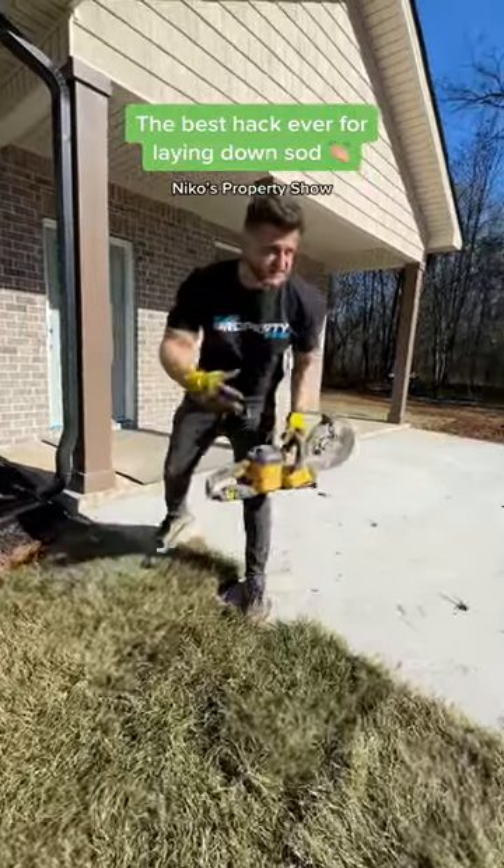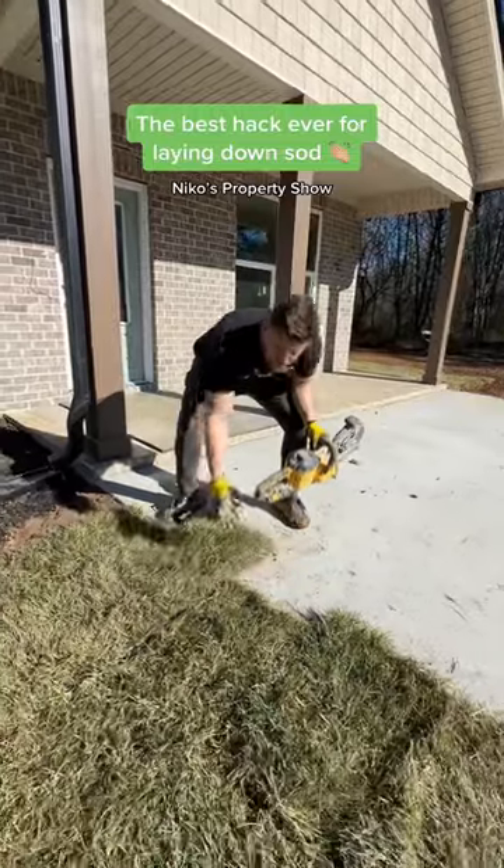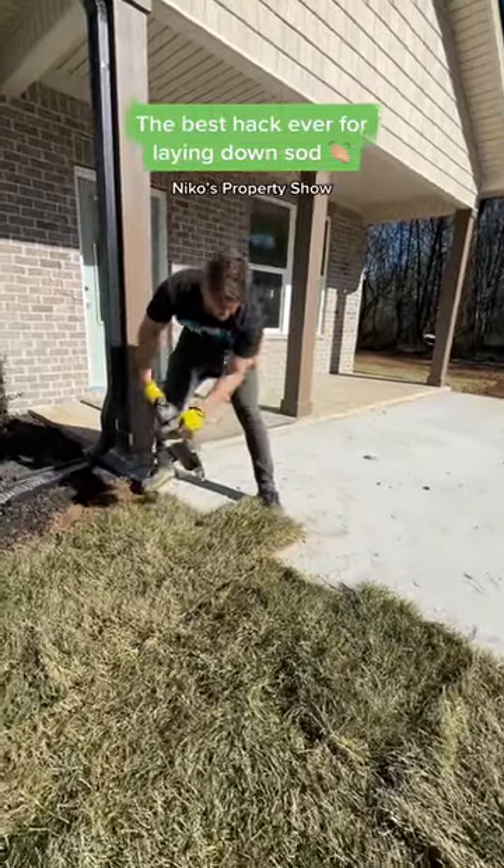All right, y'all, check this out. We just got done laying sides, and we got everything overlapping, right? So we're going to take this saw — a little trick for you. Instead of using a knife and breaking your back, watch this.